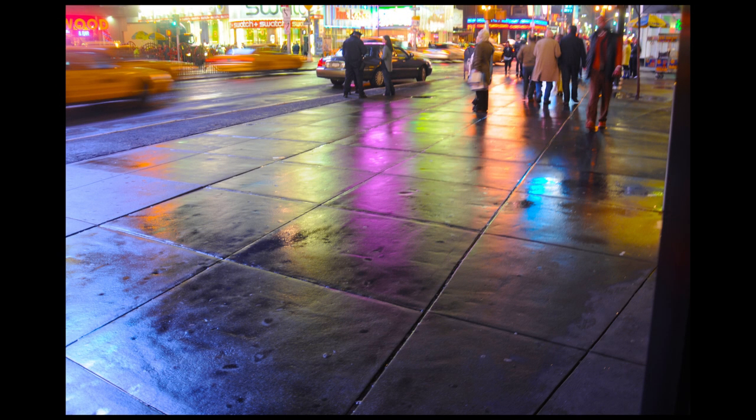Night time in the city is one of my favorite places to look for interesting stuff to paint. I find inspiration just about everywhere. It's the city lights that really catch my attention — lots of neon, different colors, especially when they're reflected in a rainy sidewalk.